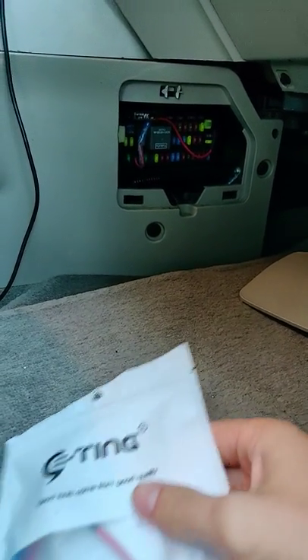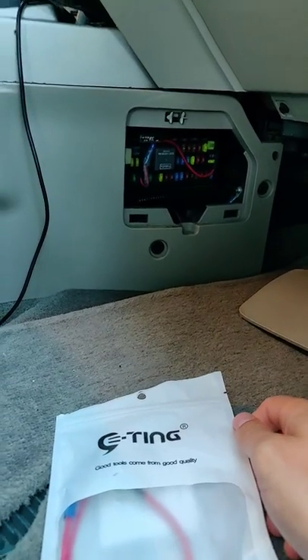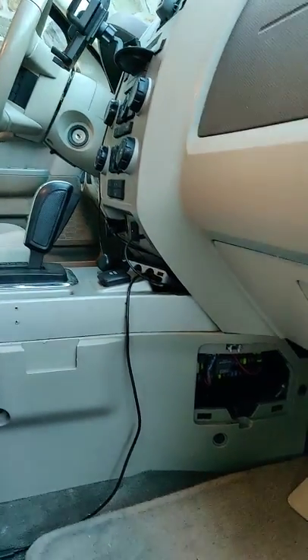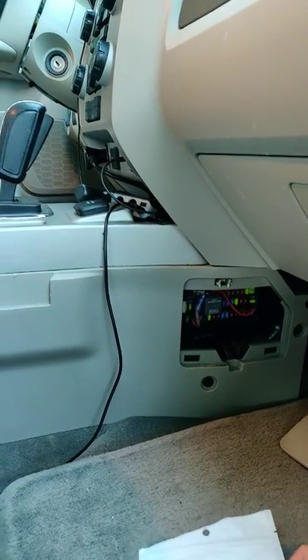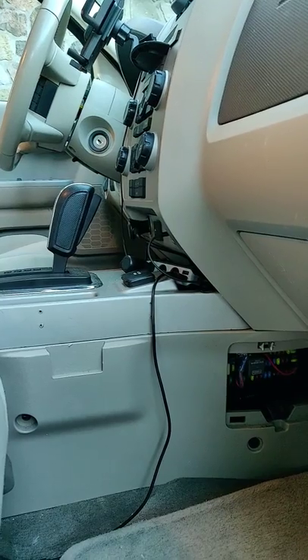Hey guys, I just wanted to share this quick video. Hopefully it will be helpful for someone. What I have here is a Ford Escape 2010 hybrid.